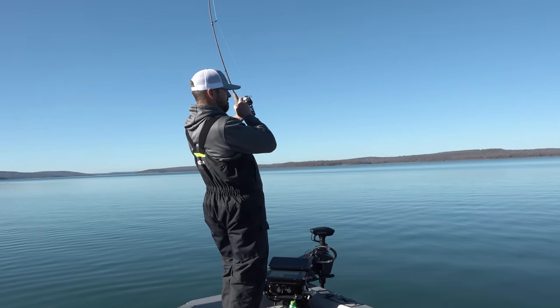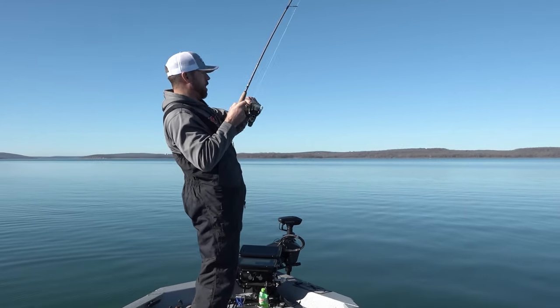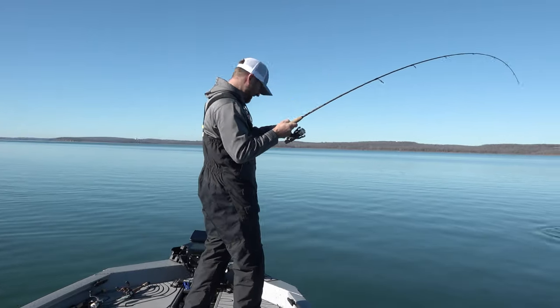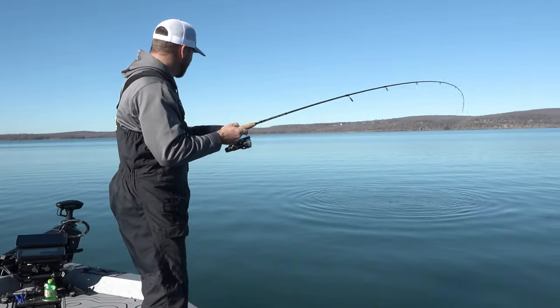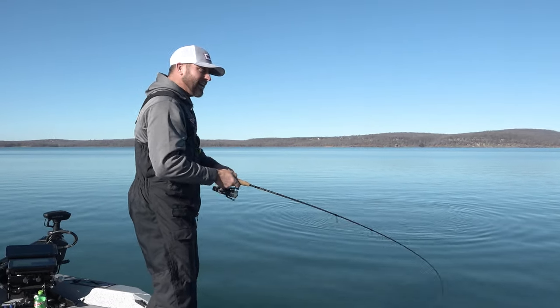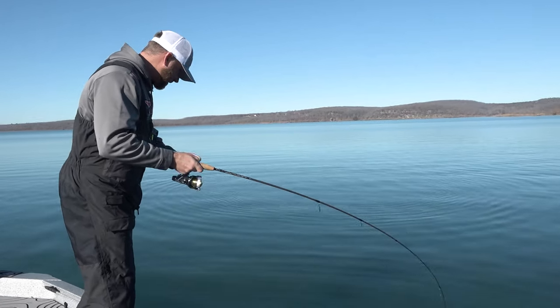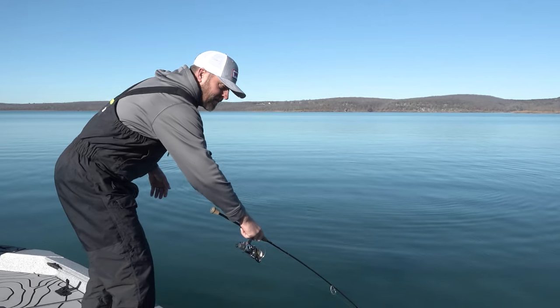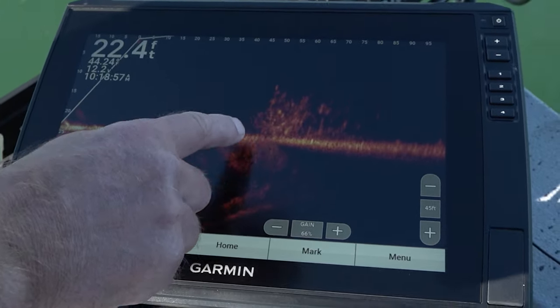What do we got here? He's coming up — oh, big smallmouth! If this doesn't get you excited, I don't know what does. Oh my gosh, this smallmouth was hiding in that brush, big tree out there. He's just hiding — couldn't see him at all. Just took that minnow, swam it right over the top of that brush.